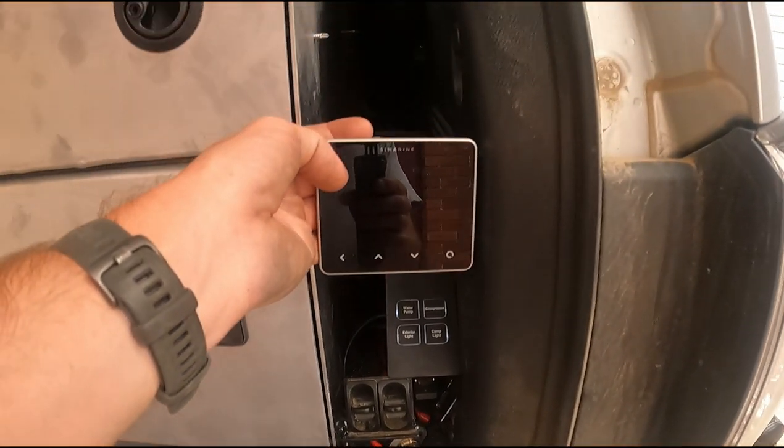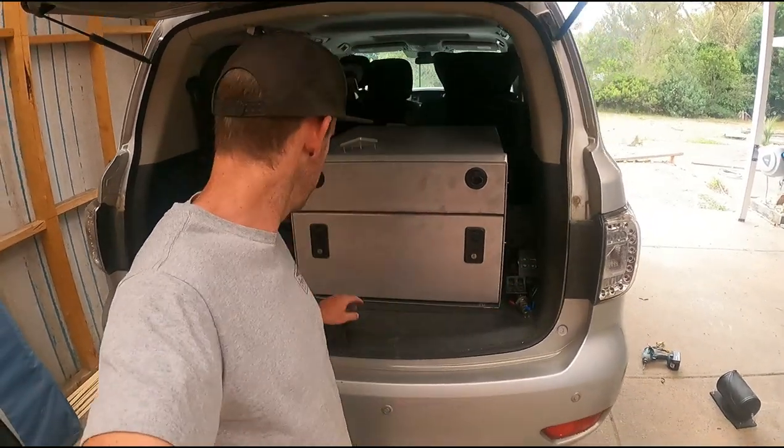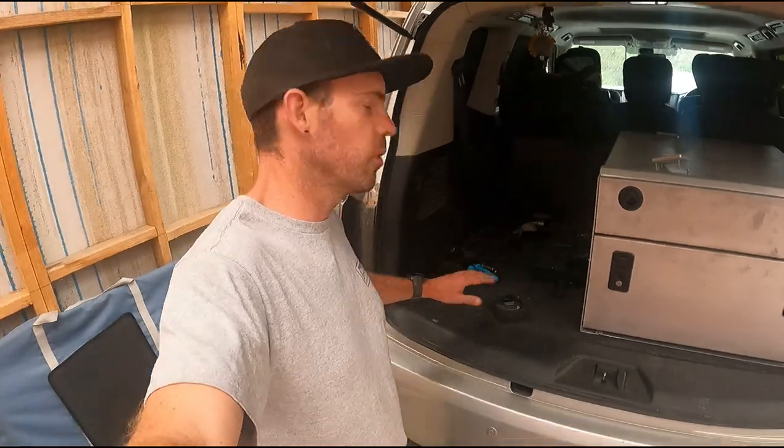So we'll have all this gear mounted up the side here — that's basically the position now where it's going to be. Marked the floor, squared it all up. Let's go see Moxie, get this fridge sliding table knocked up, put it all together, powder coat it. Next thing you'll see, all this in the car.